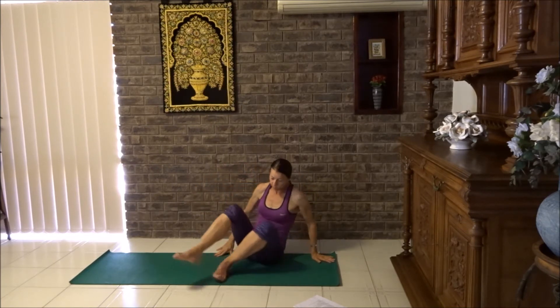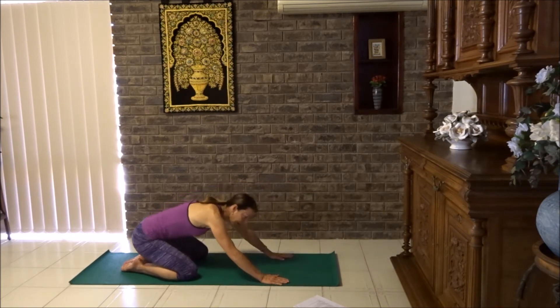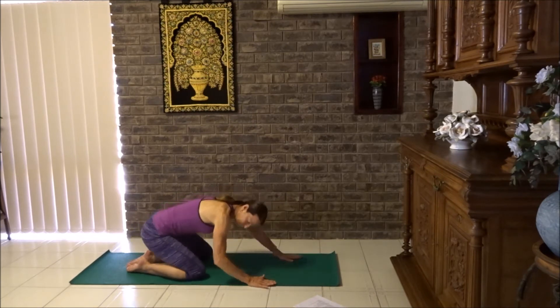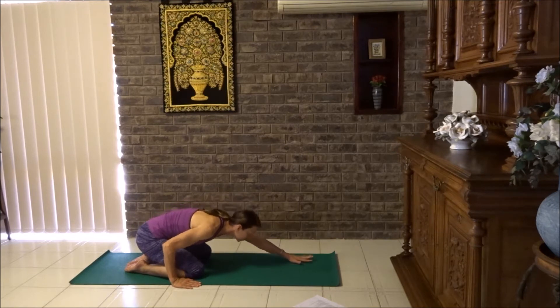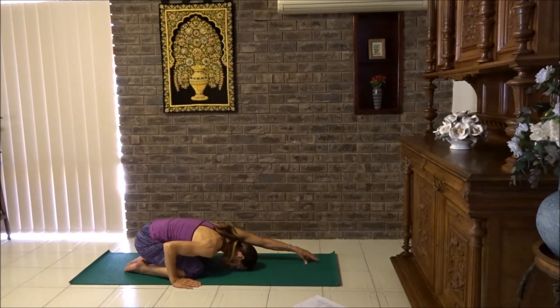Now we're coming into a child's pose. Swing the legs around to the side. Bring the toes together and knees a little bit wider than the hips. Slide your left hand just to the outside of your left knee and let's bring our chest a little closer to the floor. Stretch the right arm out, lift up onto the fingertips and thumb. You can place your forehead down and walk your fingers just a little bit further forward. Remember to keep your shoulders away from your ears — draw them down towards your hips. Let's take three breaths here.